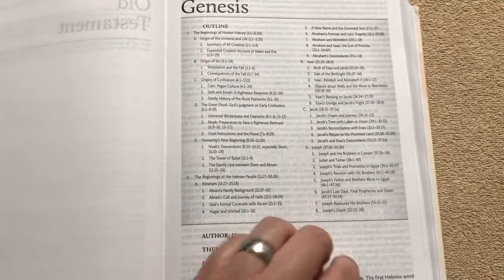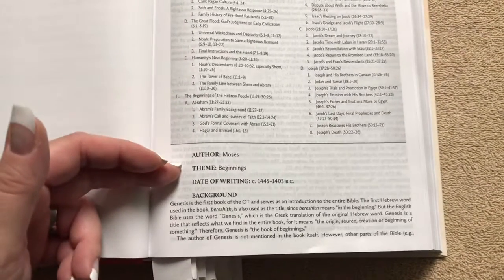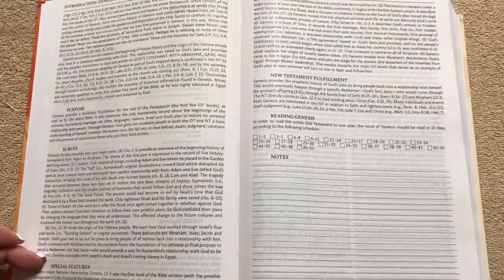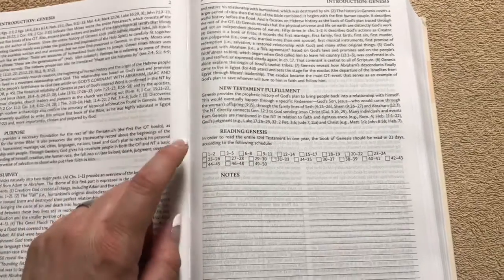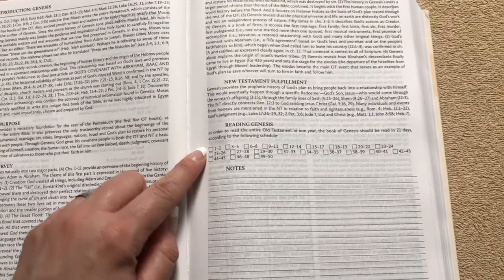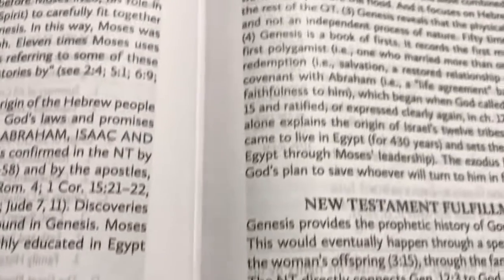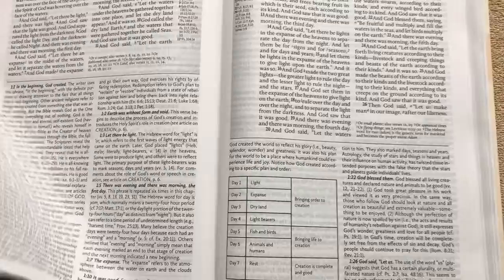Each book introduction is going to start with a nice outline. Then we're going to have the author, theme, date of writing, and background, then the purpose, a survey, and special features. It's going to have New Testament fulfillment, which I do like — I think that's pretty neat. Then if you follow the one-year reading plan, it gives you a little section right in that book to mark off the days, plus a nice spot for notes. As you can see the stitching, this does have a nice sewn binding, so it is going to hold up for you.